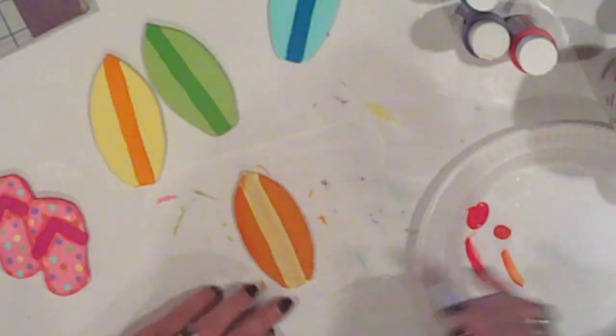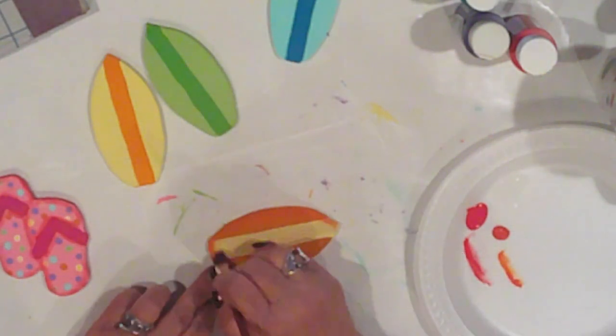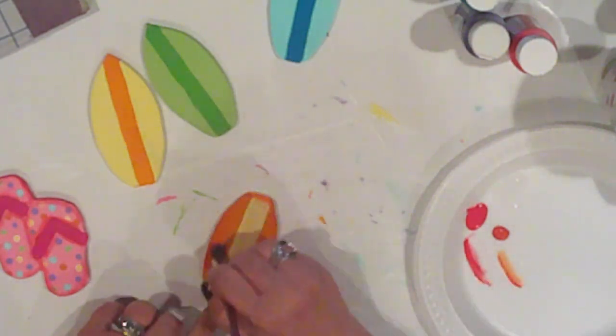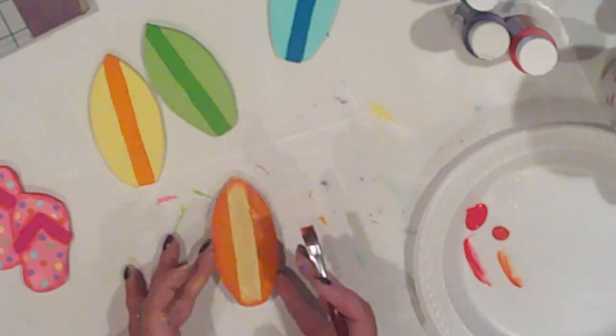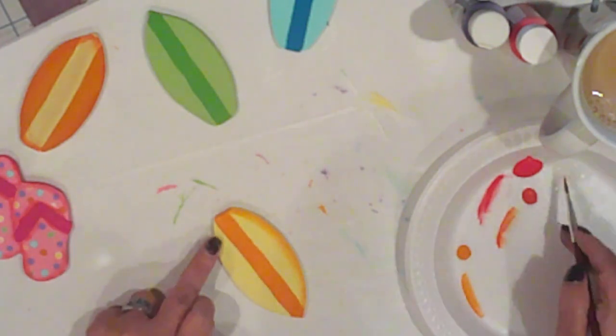Now I'm going to shade the perimeter of each surfboard. I used the color of the stripe to shade the surfboard, except on the orange board — since that had a yellow stripe, I used burnt orange to shade it. Basically, you just want a color that's slightly darker than your base color.